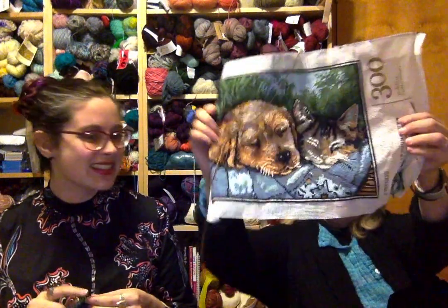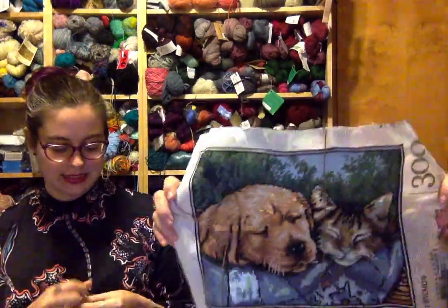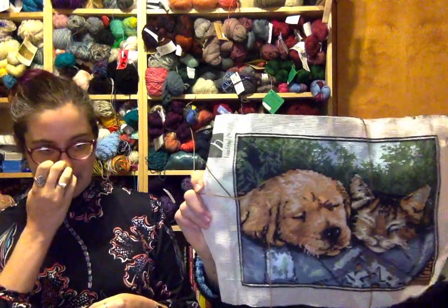Mom showed me the project she's been secretly working on as a gift for me. She'd hurt herself so she couldn't keep working on it but wanted to show me so I wouldn't think she'd given up. It's going to be a pillow — a puppy and a kitten together on some kind of blanket with flowers.